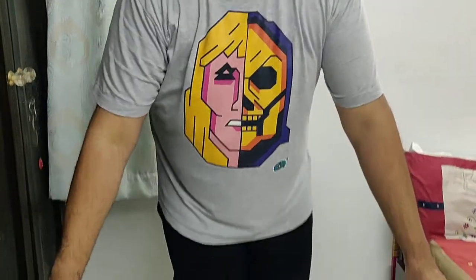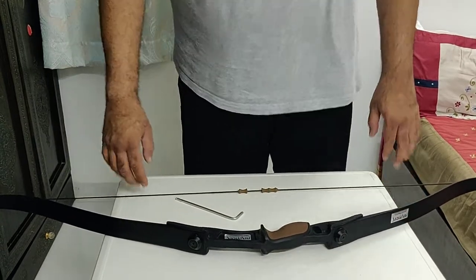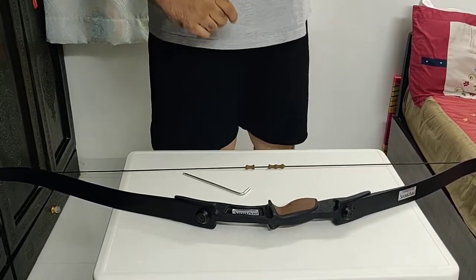The description for this bow is given underneath. If you have any requirements you can get in touch with me directly. The phone numbers and the email address are mentioned in the description. Thank you so much, take care.